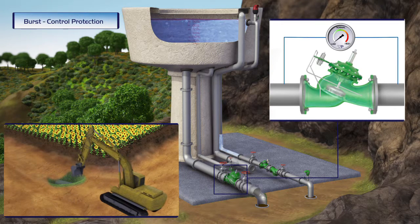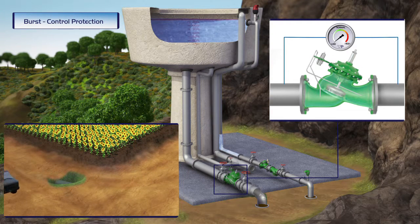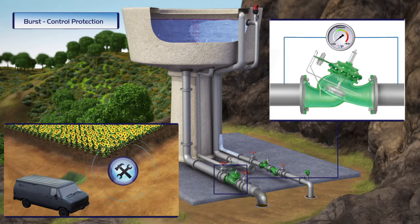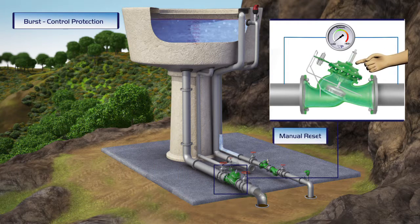During regular operation, the valve constantly senses the line flow by measuring the differential pressure across the valve. The valve remains fully opened in standby, and remains closed after a burst until the pipe is repaired and the system operator manually resets the valve.